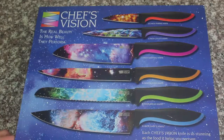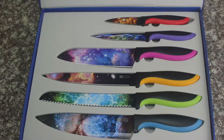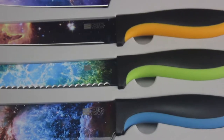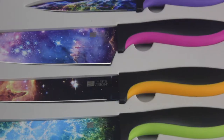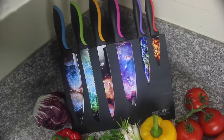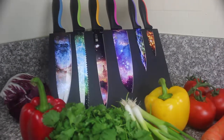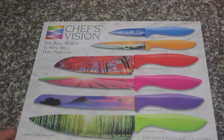The set comes in an equally beautiful gift box that shows what great tasting gifts you have. ChefsVision takes you to the stars and also gives a beautiful way to protect and display your ChefsVision knives — the Behold Freestanding Magnetic Knife Holder. Your knives are always safe and always right at hand.